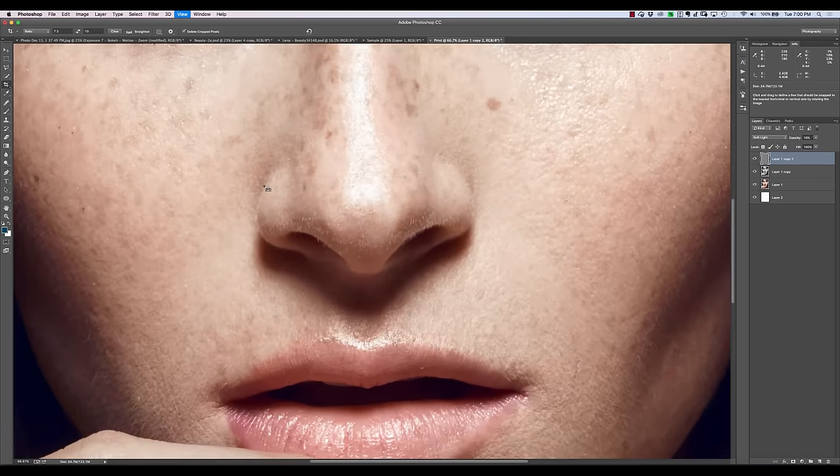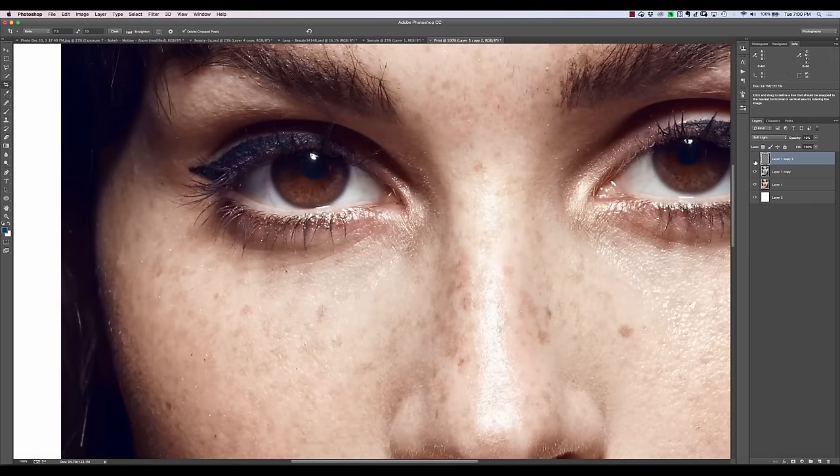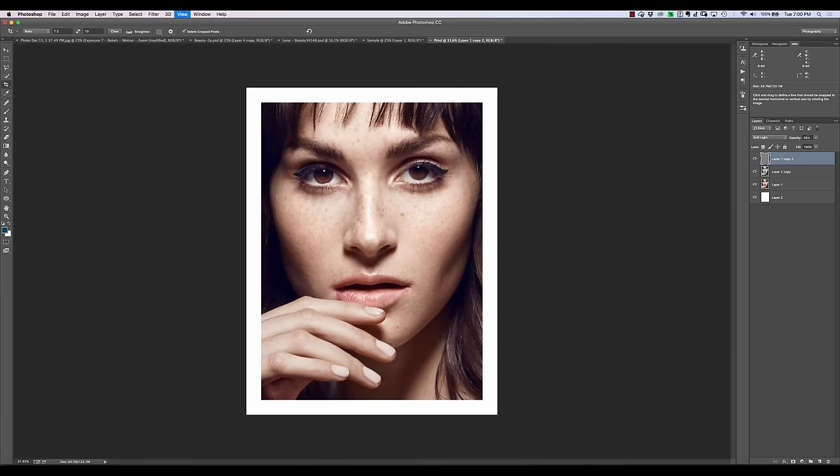Let's go ahead and zoom in so we can see what that does. Toggling this on and off, if you look around the eyelashes in particular, you'll notice it subtly sharpens things a little bit. If you find it's not enough, you can increase it. If we go to something like 60%, it's just getting a little too crunchy, a little too sharp. Maybe 20% is a good number here. We can see it's just adding a little bit of subtle contrast and sharpening — I'd go 15% to 20% on this image.